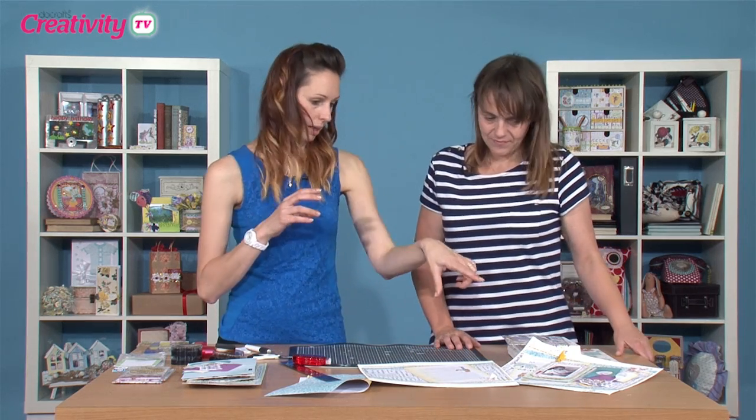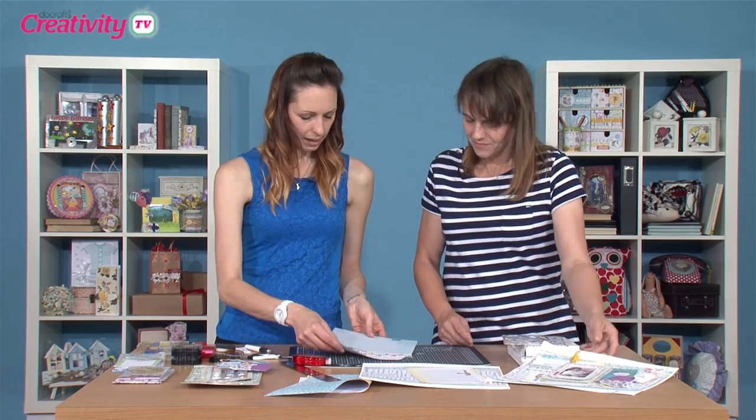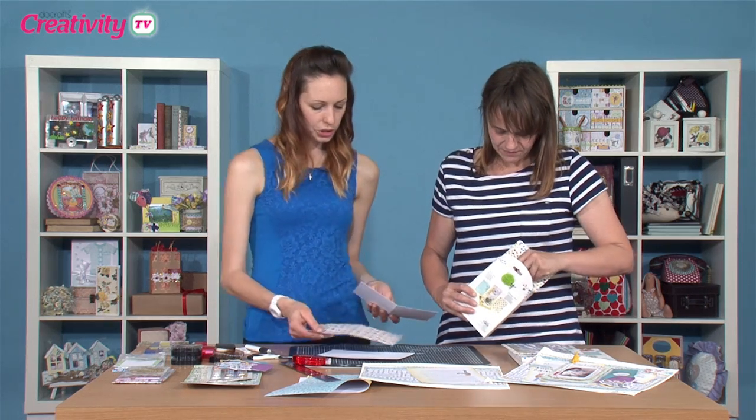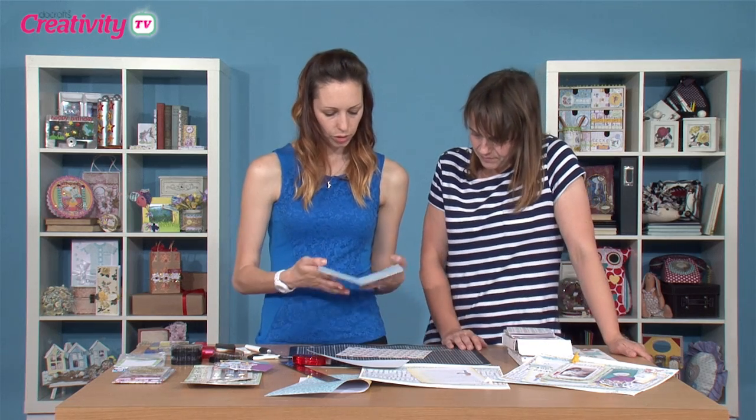The next bit is to sort out where we're going to put our photos. I've made a little booklet. I've made this using the cards and envelopes pack. These are great, aren't they? There's loads of really good designs in here. Now, I've taken two cards and a sheet of A5 pattern paper. I'll show you — this is the back page.